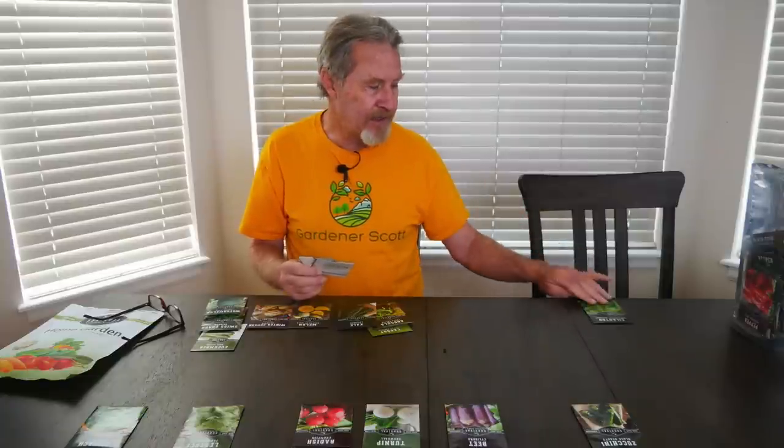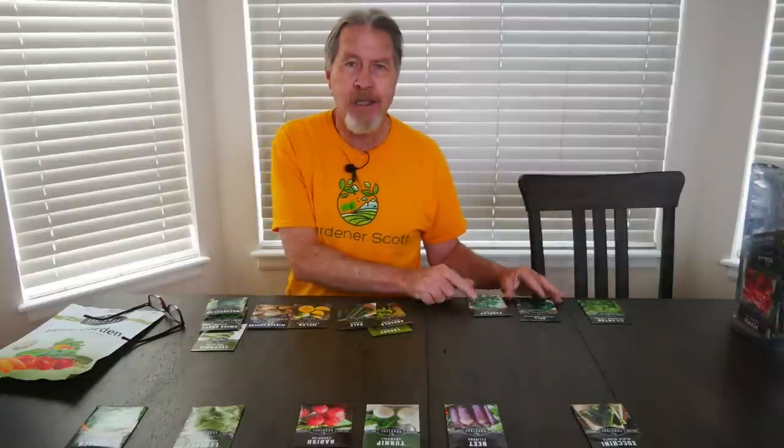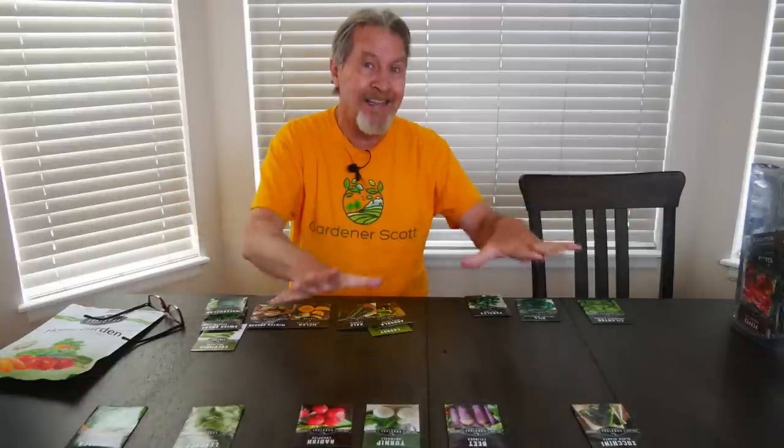For these I can grow around the edges of the bed or maybe even intersperse with some of these plants. So I'll take some of these seeds and just lay them on the outside, knowing that I'm going to be sowing them at the same time, but they're going to be surrounding these internal plants.